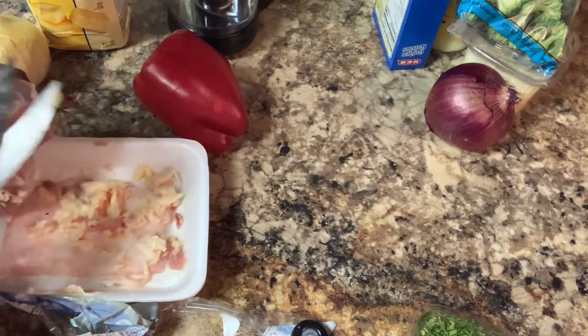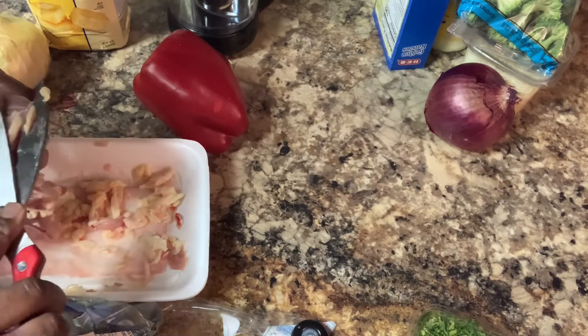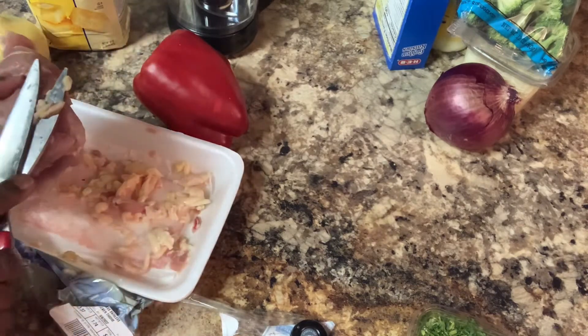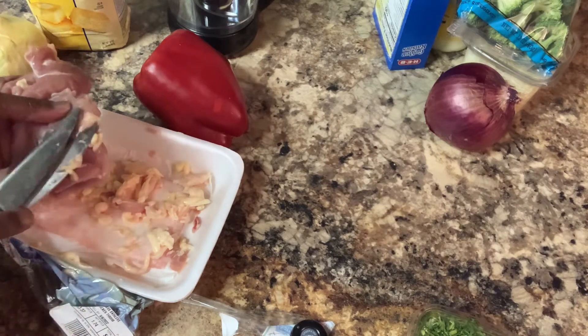I'm taking this fat off and cutting it away. This is how you do this boneless chicken, because it always comes with a lot of fat on it, and you want to get rid of it.